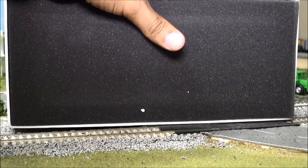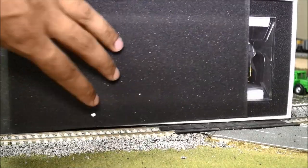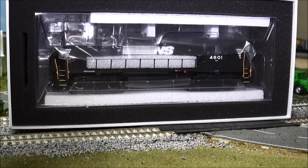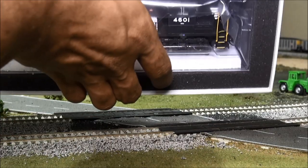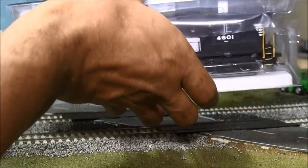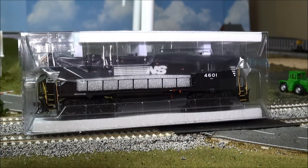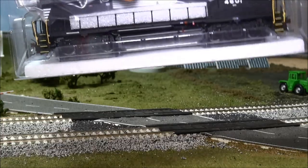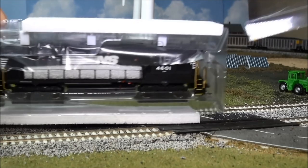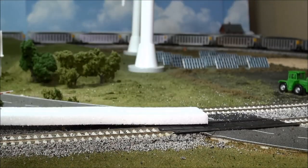Then you have the locomotive itself. I'm going to turn the box so you can see the foam come off for the first time — and there's your Norfolk Southern locomotive inside. The Athearn Genesis casing has been the same for a while with a few improvements along the way. They've got a typical plastic sleeve with plastic bracing inside and some styrofoam around the sides.